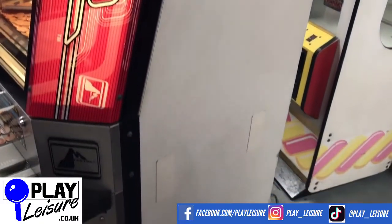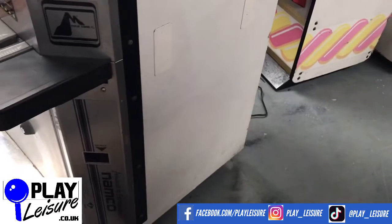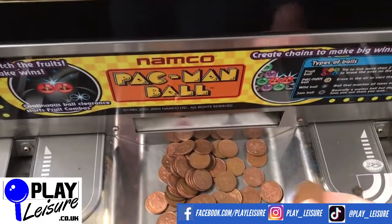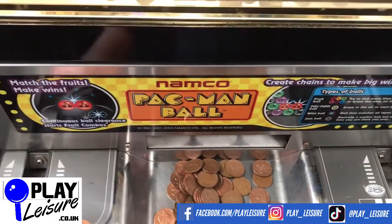Overall, a nice example of a Pac-Man ball pusher. I will give you a bit of a playthrough now — it might get a bit noisy. This one has two chutes on both sides, as you can see there.